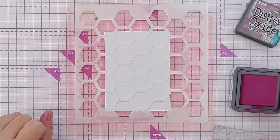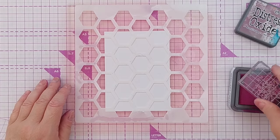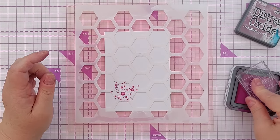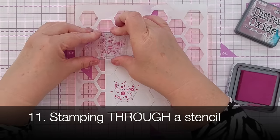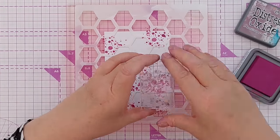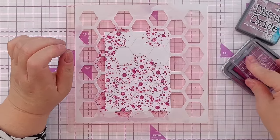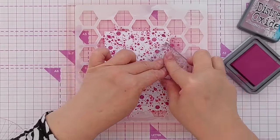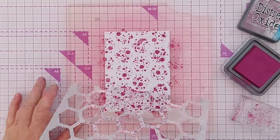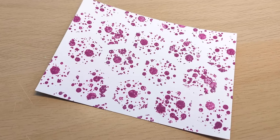Technique number eleven: I've got a hexagon stencil over a clean sheet of mixed media paper — you don't have to use a clean sheet, you could have something inked in the background already. All I'm going to do is take this splatter stamp, load it up with ink, and stamp through the stencil. When I peel that off you can see there is a hexagonal pattern of stamping. Basically you're using the stencil like a mask.